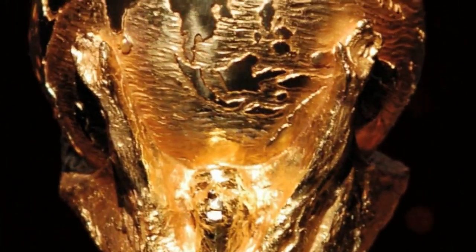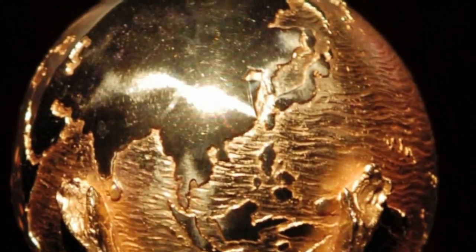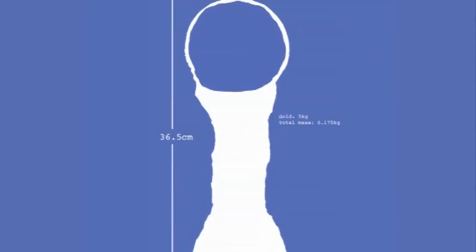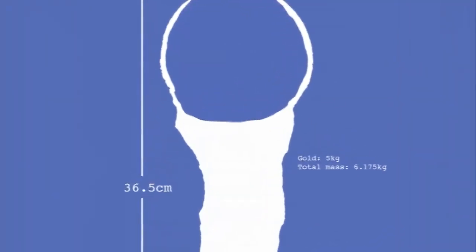Gold is also very heavy — it's one of the densest metals there is. So there's some question whether the cup is really solid gold all the way through. If you look at descriptions on Wikipedia and things like that, they say it's made from solid gold. What I think this means is that the metal part is gold all the way through — it isn't that there's a thin layer of gold and the rest is steel, for example. However, I think the ball at the top, which is the world, is probably hollow — not solid all the way through in the sense that there's no space.